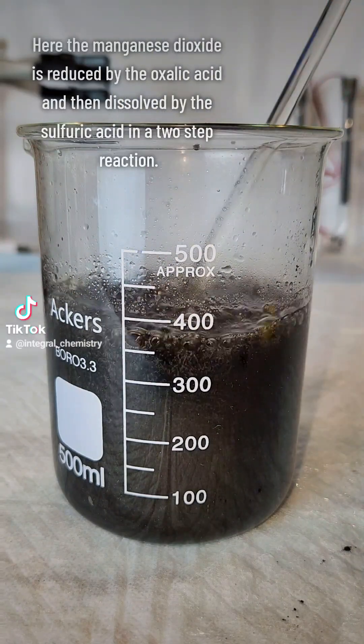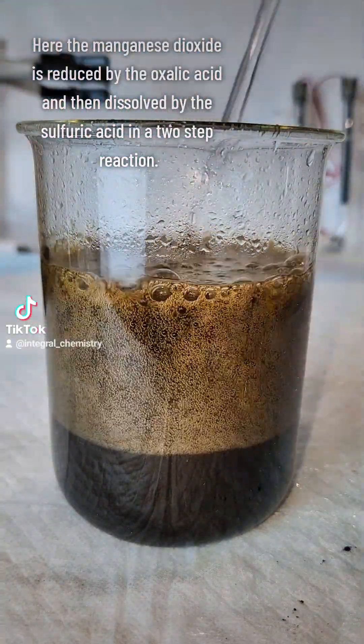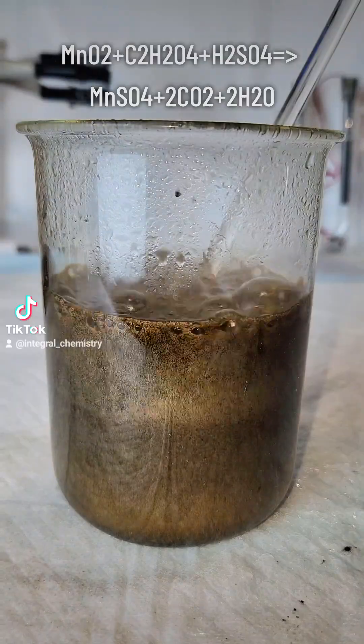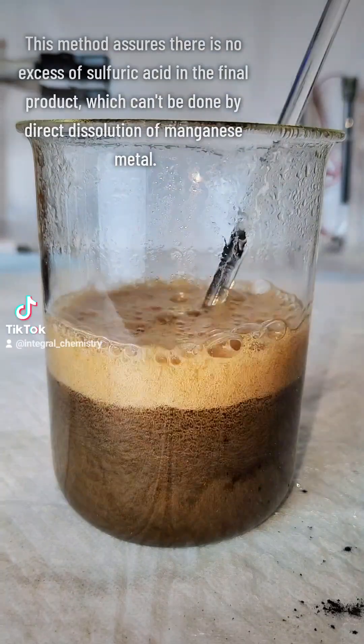What's happening here is a two-step chemical reaction where the manganese dioxide is first reduced by the oxalic acid and then dissolved by the sulfuric acid to produce manganese sulfate, carbon dioxide bubbles, and water. These additions are made until no more bubbling occurs, which indicates that the reaction is complete.